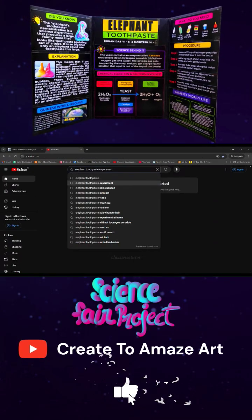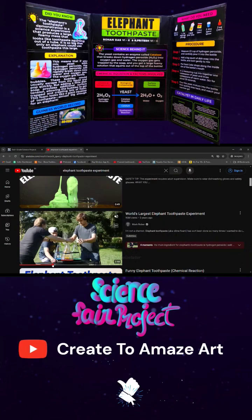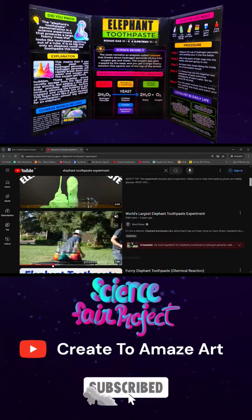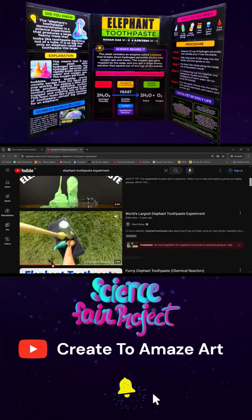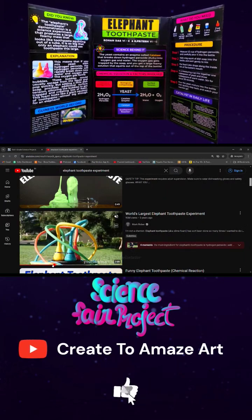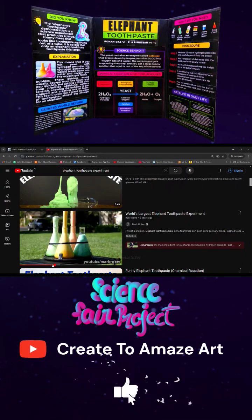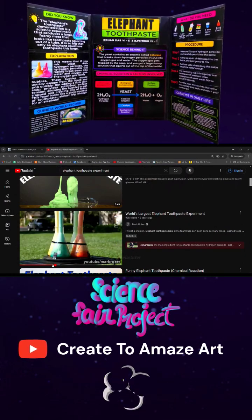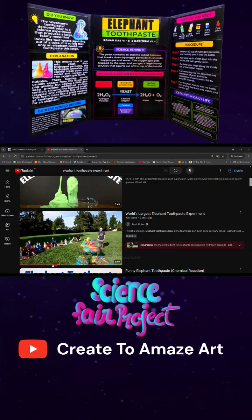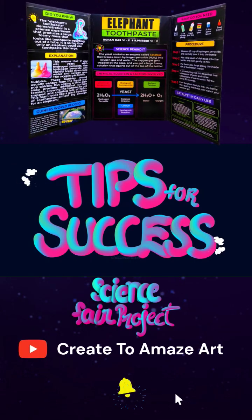A few days ago, my son watched a Mark Roberts world's largest elephant toothpaste experiment on YouTube, and he was very interested and wanted to try it out himself. So this was the topic we selected because it was chemistry related and easy to do at home. We researched about it and found out the ingredients and components required. And yes, that's the topic: the elephant's toothpaste experiment.